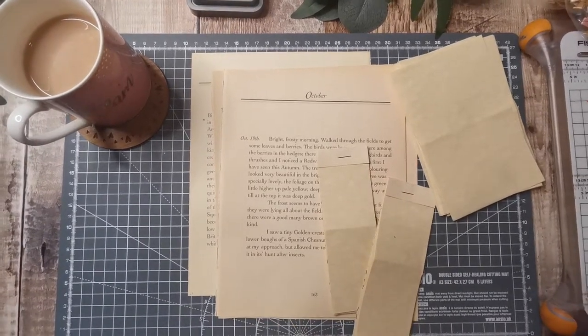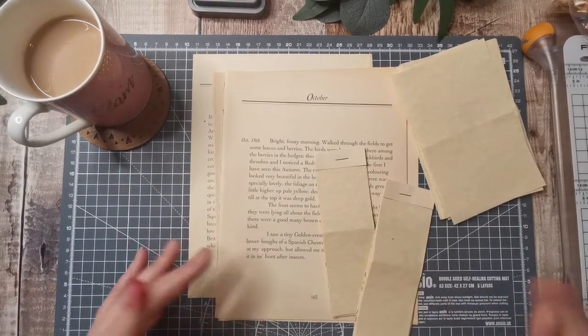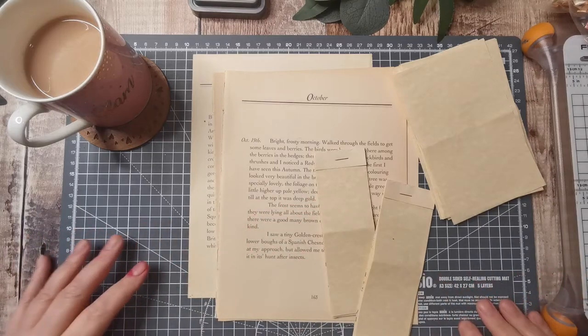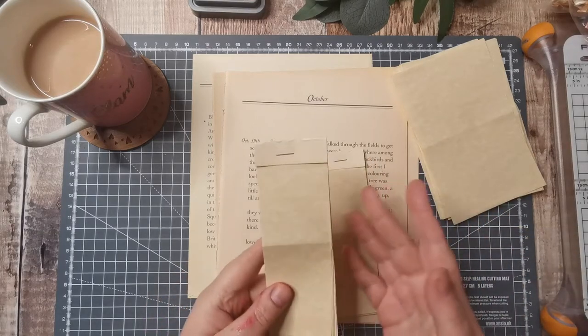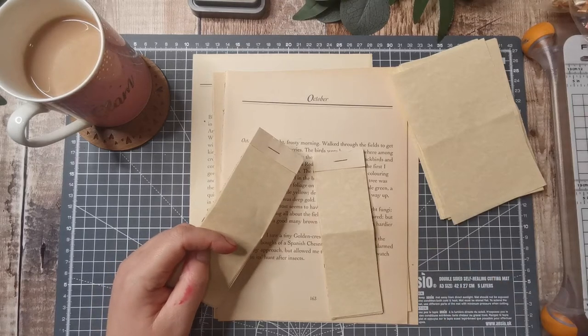Hi there, it's Tanya from Tatty Treasures. Hello, welcome back, hello to any new subscribers, and thank you all for being here today. This is another one of the Edith Holden projects — it's a really small project today. You're probably thinking yeah, we know how to do that, and you may have done it a million times, but I'd like you to sit and keep me company.